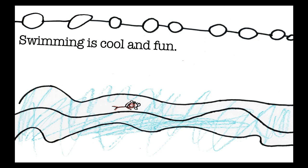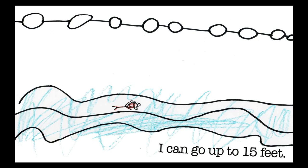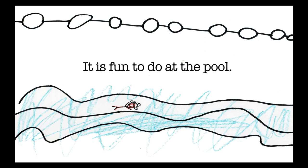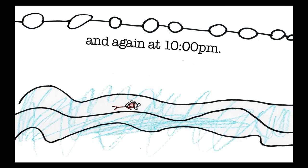Swimming is cool and fun. I know how to swim in 10 feet and I can go up to 15 feet. It is fun to do at the pool. The pool closes from 5 to 6 p.m. and again at 10 p.m.